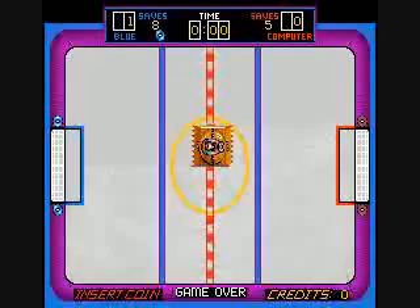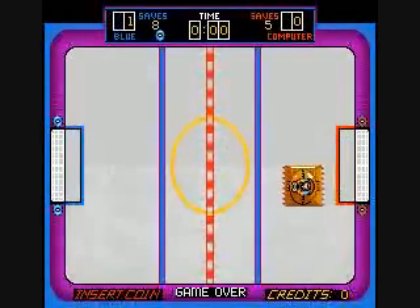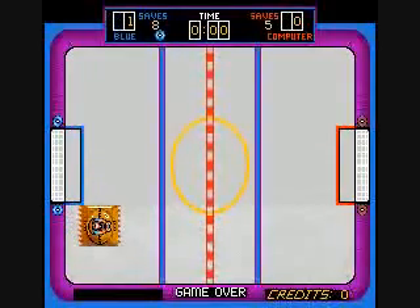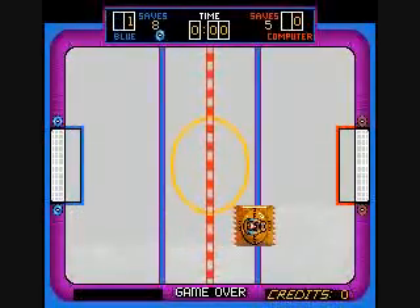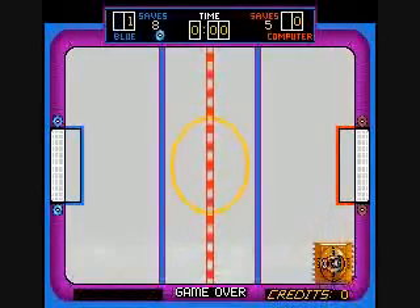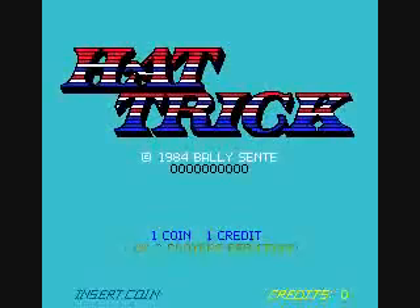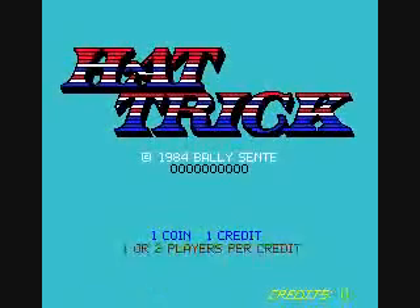I'll play to a tie the second time. But I do like that the game displays the scratches in the ice and then shows the Zamboni clean off the ice. It's kind of cool. But other than that, I'm not huge on this game.